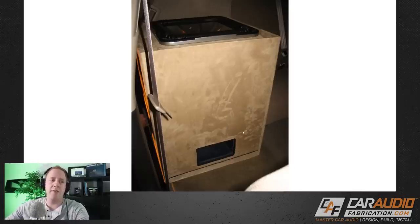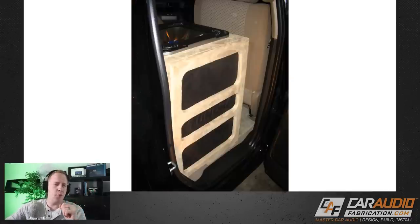So overall, this wasn't the worst build in the world — definitely a learning experience. I remember that it did get down; it had quite a bit of bass.